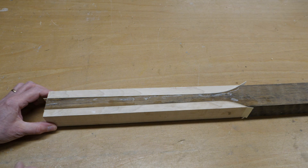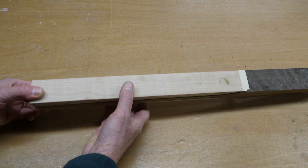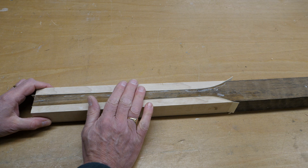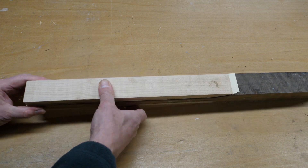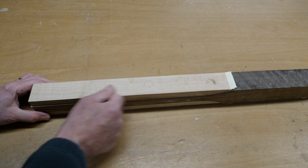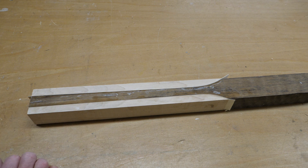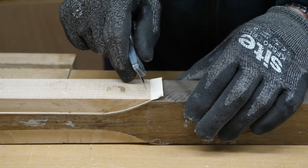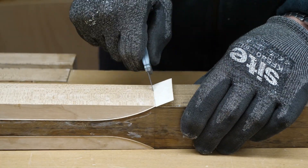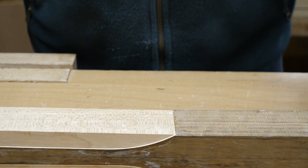I've made some good progress — the neck blank is all glued up and I've let it sit for probably about ten days just to let any movement out of its system. What I'm going to do now is thin it down — I want to end up with this part of the neck being about 16mm thick, but for the time being I'm probably going to take it down to about 20mm and get it nice and flat, then leave it to settle again. I've got a nice new blade — I'm going to trim off the veneer and start by cutting it down to size on the bandsaw.